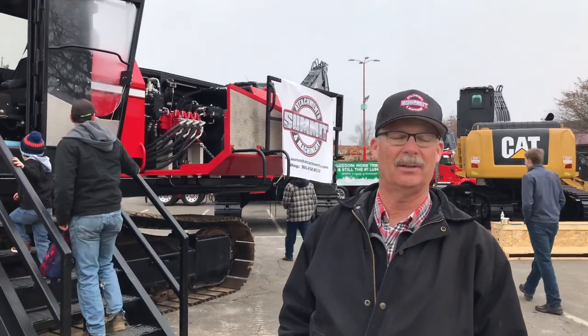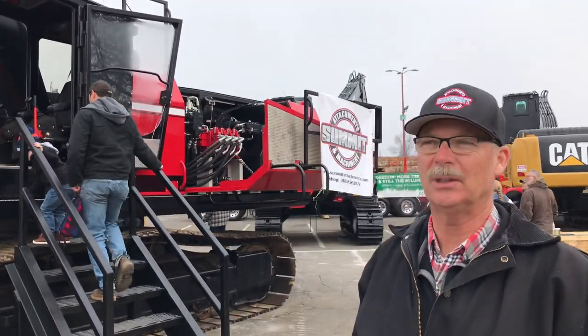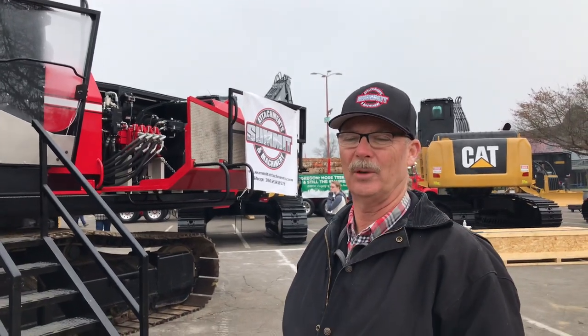Good morning, my name is Bruce Skurdahl. I'm a partner in Summit Attachment and Machinery based in Kelso, Washington. We're here at the Oregon Logging Conference in Eugene, Oregon in February of 2020.